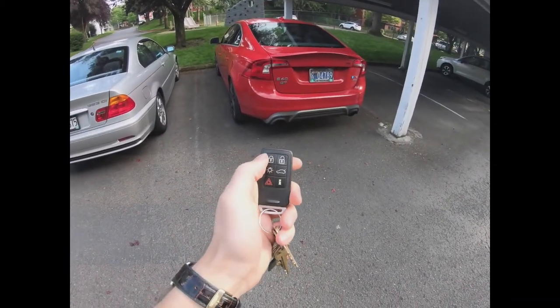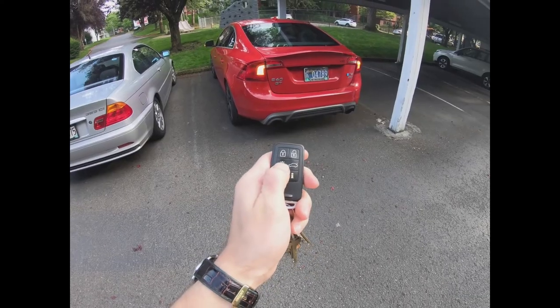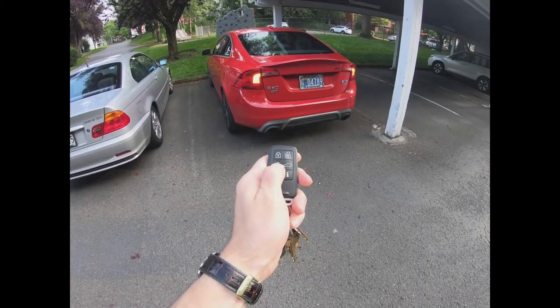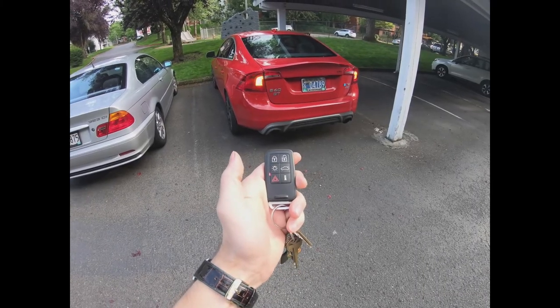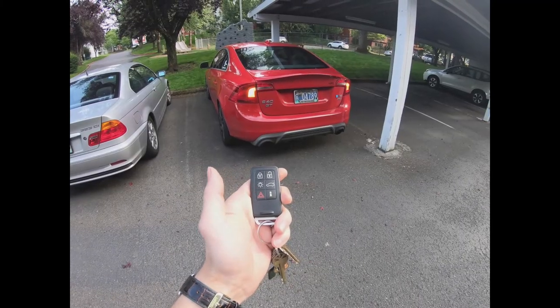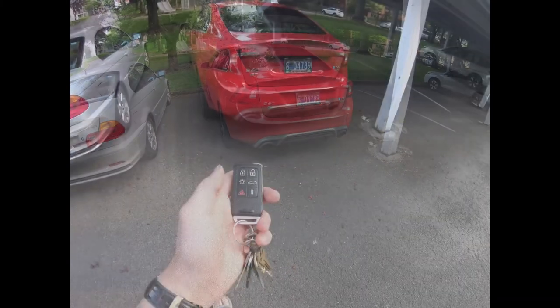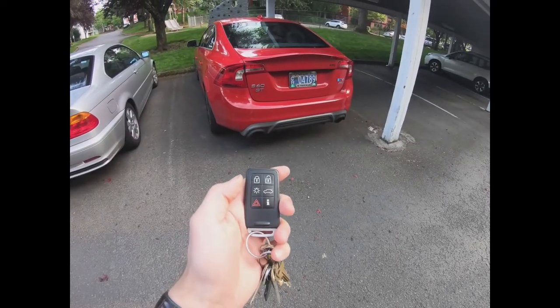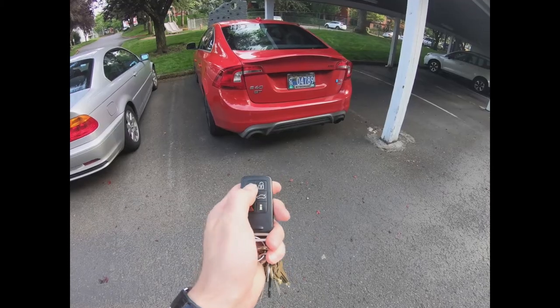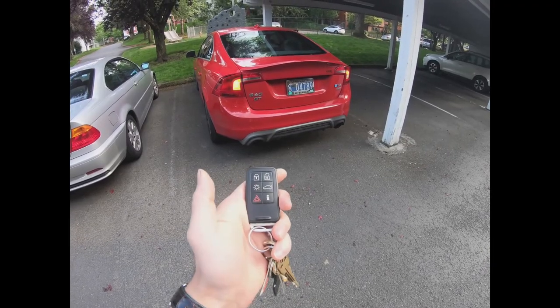All you do is press the lock button quickly and then press and hold the light key for at least two seconds. So again: press the lock key quickly, then press and hold the light key for at least two seconds.